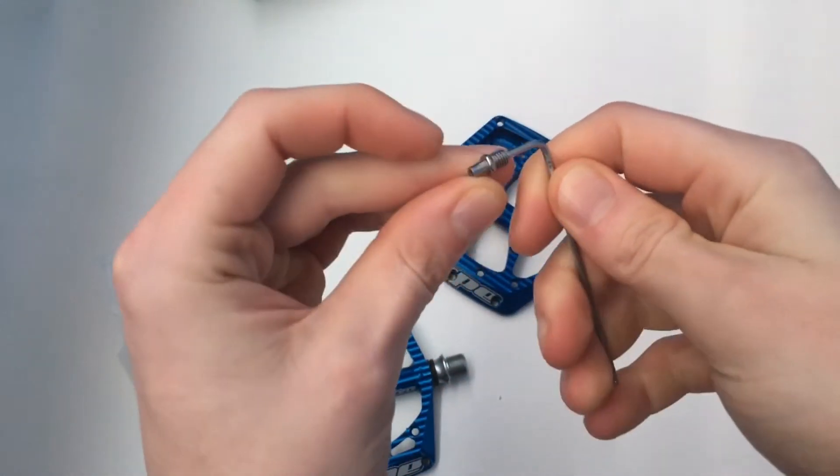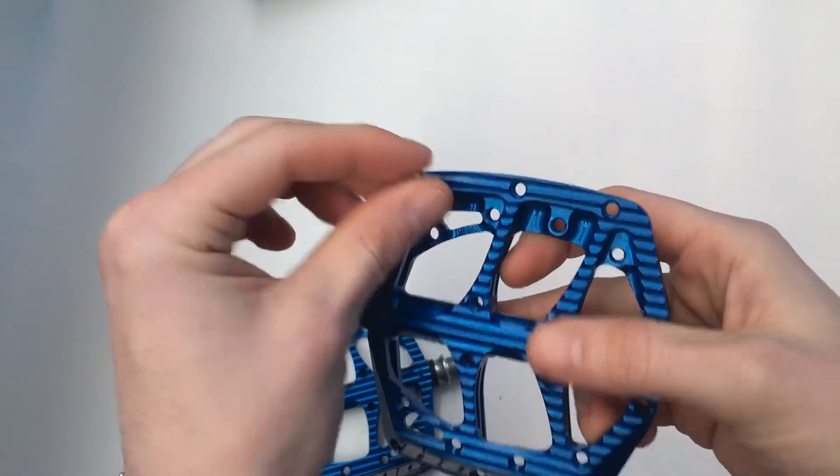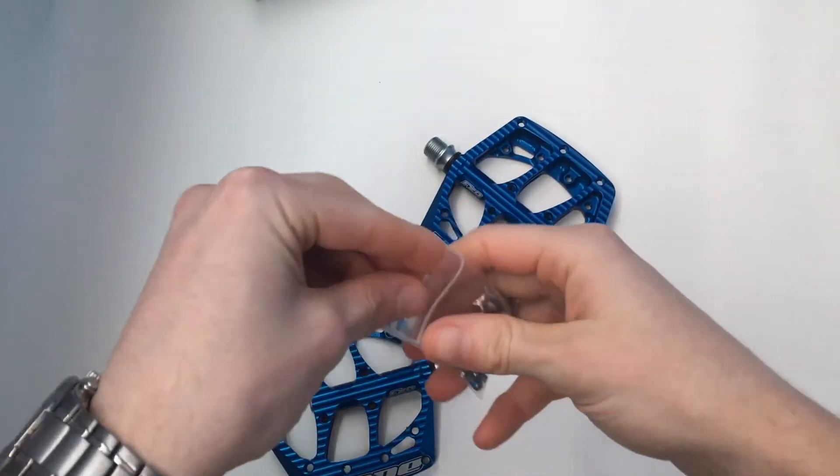They come with thread lock on, which is nice because not all of them do. Obviously you can put as many pins in as you want — I think some people prefer to leave them off.